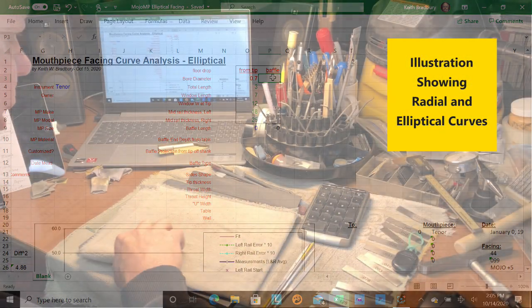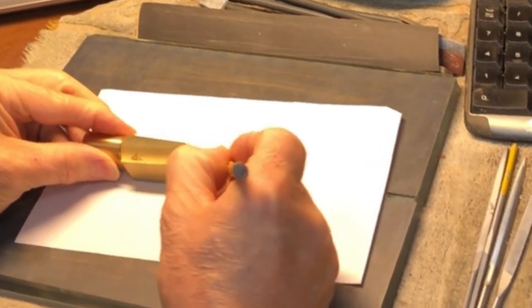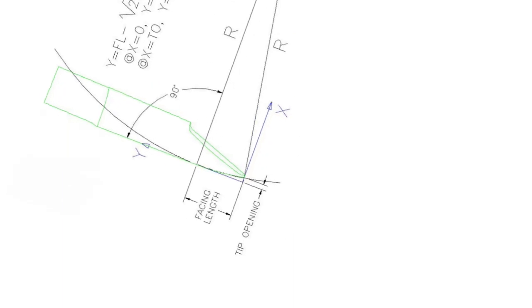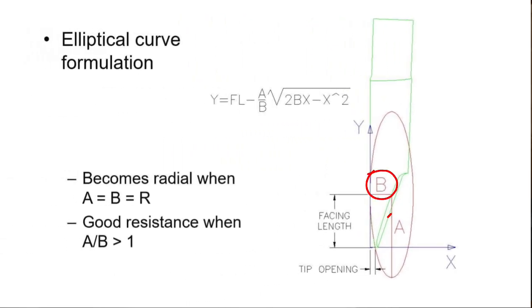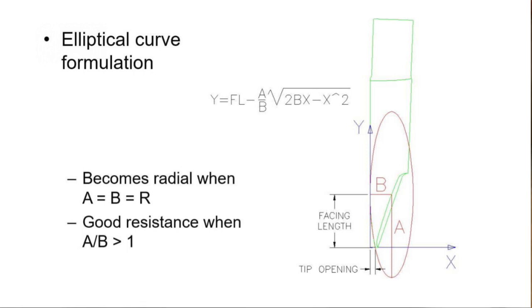Let me go over what an elliptical curve looks like. On a mouthpiece there's a facing curve — from a certain point you have a flat table, then a curve. For a radial curve, this is a circle with a radius tangent at the table all the way up to the tip opening where your reed would be. For an elliptical curve, you have dimensions 'a' and 'b.' When they're equal you get a radius — the same spreadsheet can be used for a radial curve.